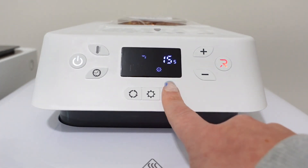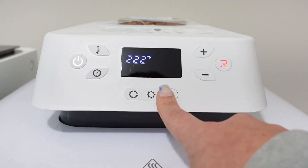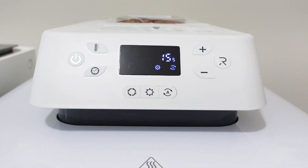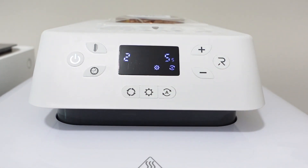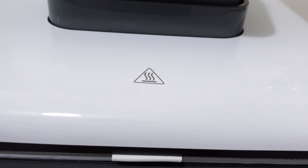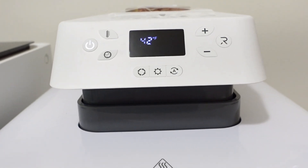The last button on the end is the auto button, and it's really cool. This is great if you are layering multiple layers of HTV on a project that has different colors. You hit this and basically every time you pull out the drawer and then put it back in, it's going to automatically start — you don't have to press the run button over and over again. It'll press for the number of seconds already set and then automatically end.